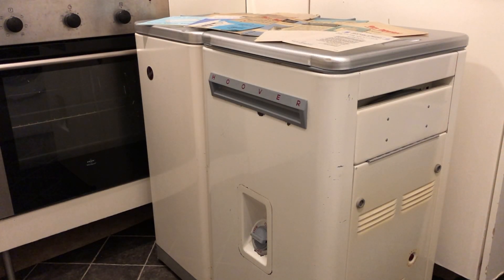Hey everyone, it's Jack here. I wanted to show you a few bits and pieces from my collection that you might not have seen before.